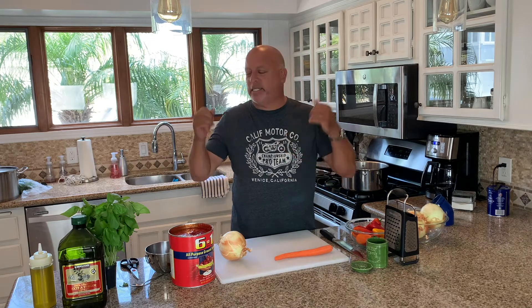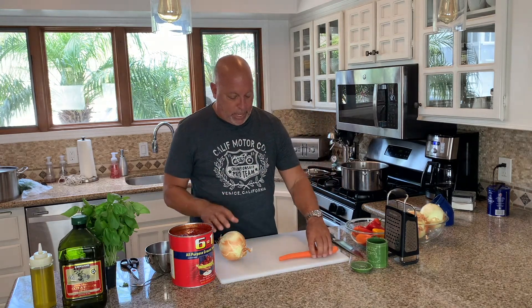Today we're just going to do a simple tomato-based sauce, which is good for pastas, good for fish, good for chicken, good for just about anything — chicken Parmesan, eggplant Parmesan.